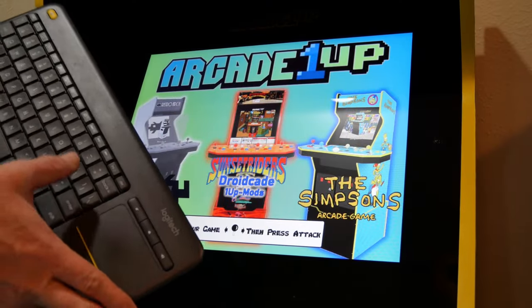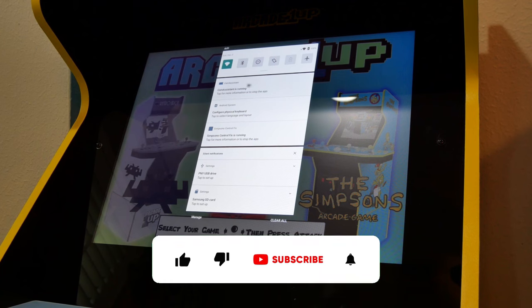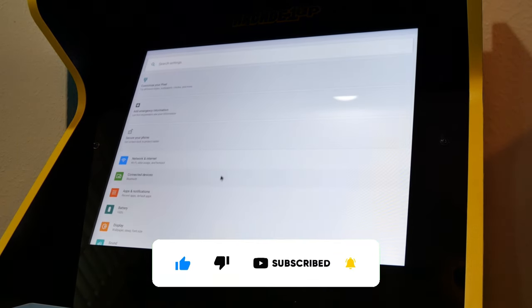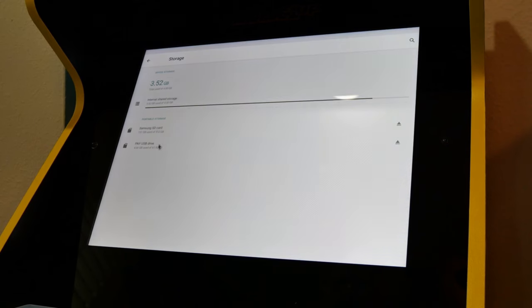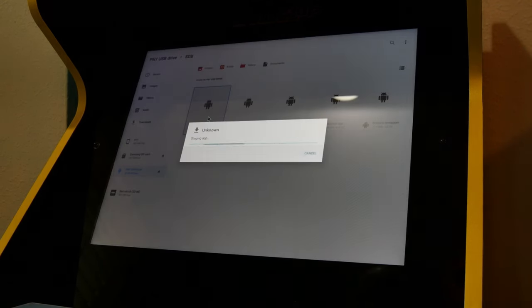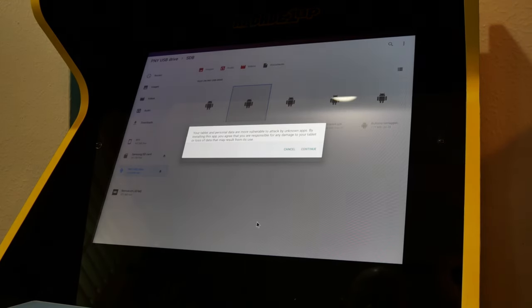We'll now enter the cab's OS by pressing the Windows key and the letter N at the same time. This will open up a menu — we'll expand this menu and find the settings icon. Click on that icon and a new settings menu will open. We'll use this new menu to navigate to the storage section. You'll now need to select your drive and locate the four APK files. Once found, you'll need to install each one at a time. It doesn't matter what order you install them in — just make sure that each is installed.